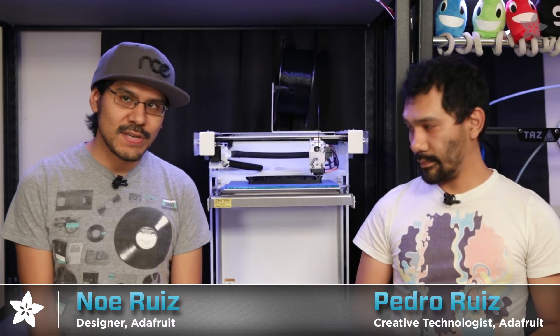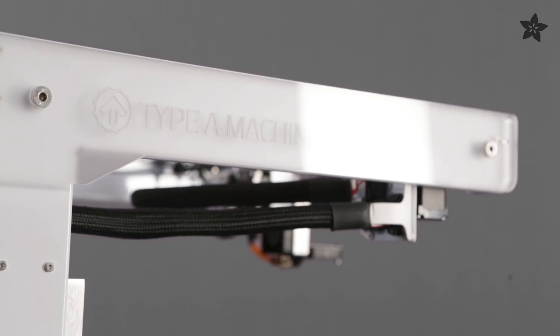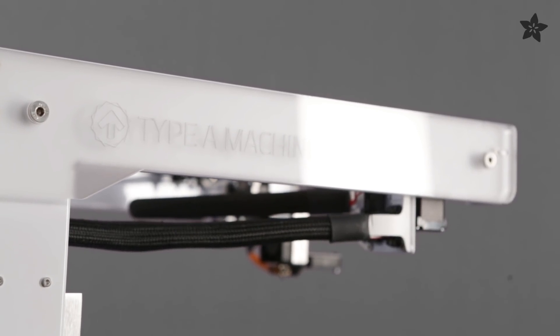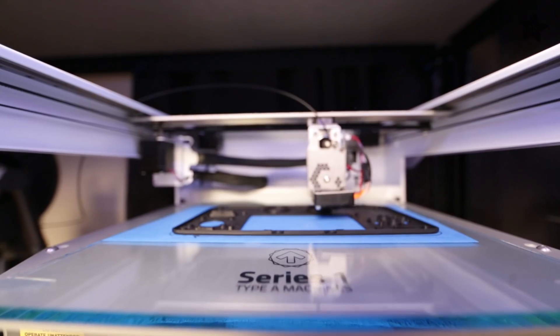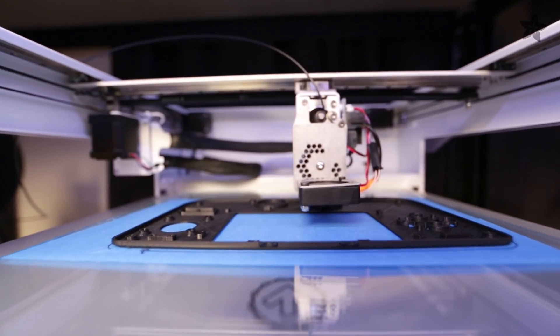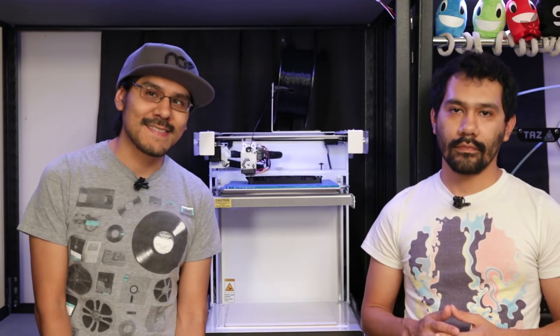Today we're taking a look at the Type-A Machine Series 1. We've been checking out the Type-A machine for several months and wanted to give you guys a walkthrough of some of the features and our experiences we've had with it so far. So first up, let's take a look at the design.